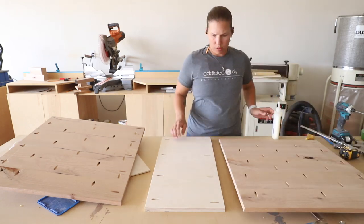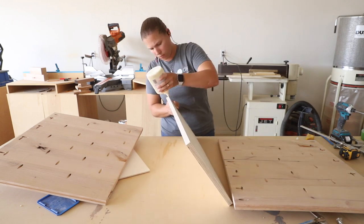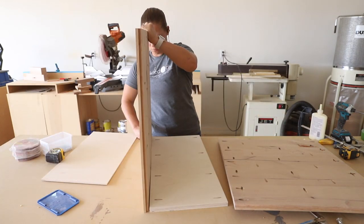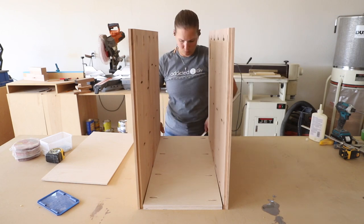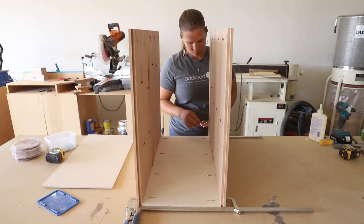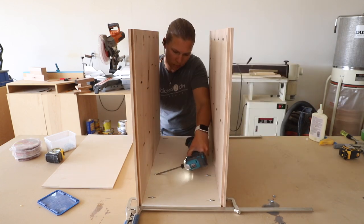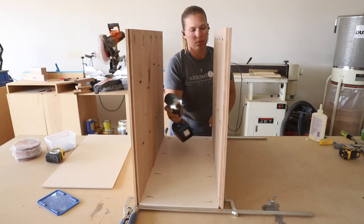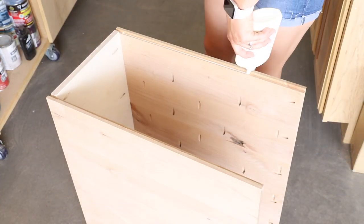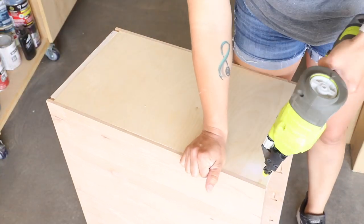I started assembling the cabinet, clamping the sides to the base and attaching them with one-and-a-quarter inch pocket screws. Once the cabinet was assembled, I attached the quarter inch plywood back with wood glue and three-quarter inch staples.